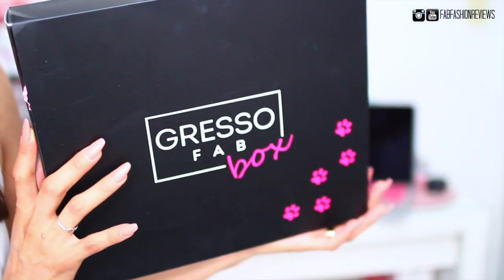Before I get into the unboxing, let's talk about prices. This is $49 — it's a quarterly subscription and you can cancel it at any time. A lot of people may think this sounds a little pricey, but I don't think it's pricey at all. The retail value inside this box is over $250, so you're always paying $49 and getting nothing less than $250 worth of items inside.